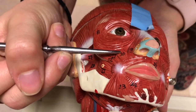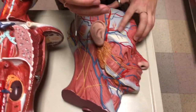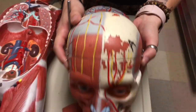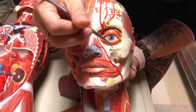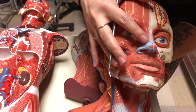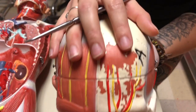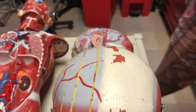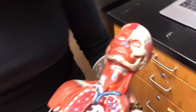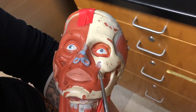And then levator labii superioris right there. Next on your list is levator anguli oris — you can't see it on the half head or this Miniman, but you can see it on this model here. It's running at an angle and is deep to a majority of the facial muscles. You can also see it on the deep side of the face on this Miniman.